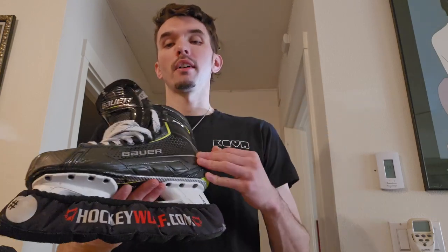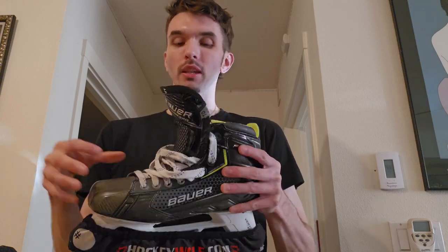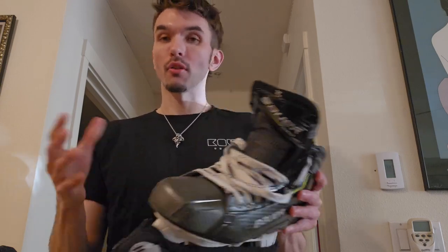Bauer doesn't customize as much as a True two-piece skate does, from what I understand. Bauer does do custom pro-level skates, but on top of being more expensive, from what I'm hearing they don't actually mold the boot to your foot specifically — more so they're just taking different pieces and Frankenstein-ing them together. I don't know that for sure, just what I hear offhand.